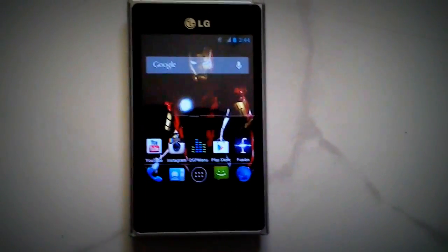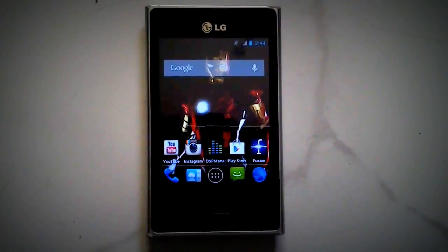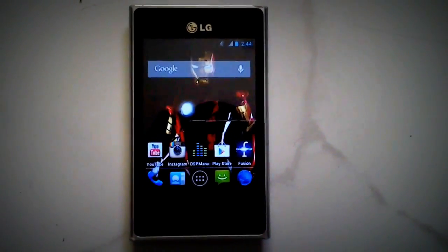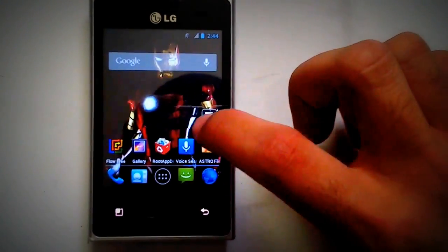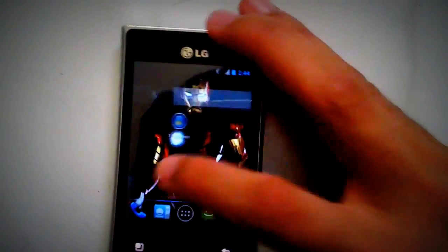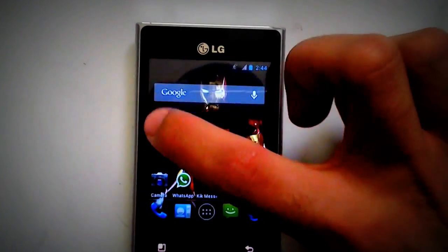Hey YouTube. This is a video that shows you how to have Ice Cream Sandwich or Android 4.0.4 on your LG Optimus L3 mobile. First thing you got to make sure of is that your mobile is rooted. In case you don't know how to root your LG L3 or you did not root it yet, check out my previous tutorial on how to root the LG Optimus L3. After you have rooted your phone,